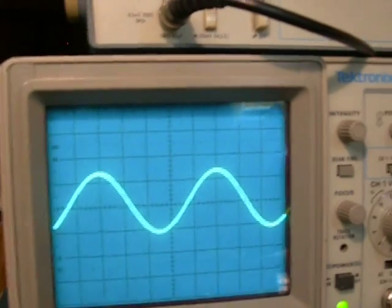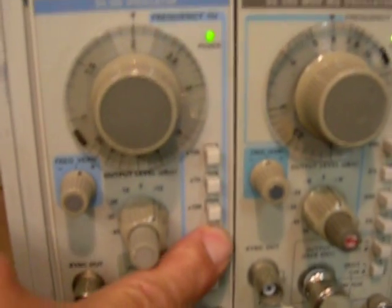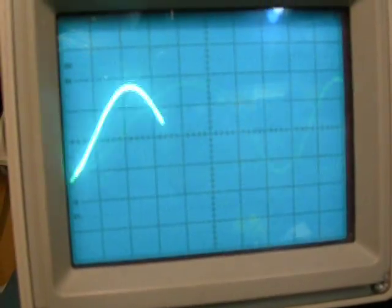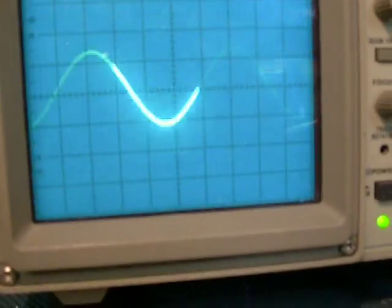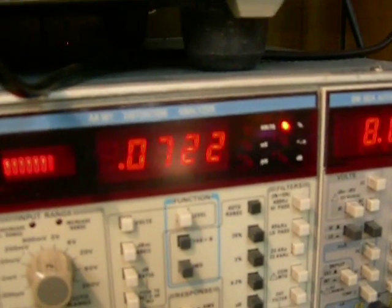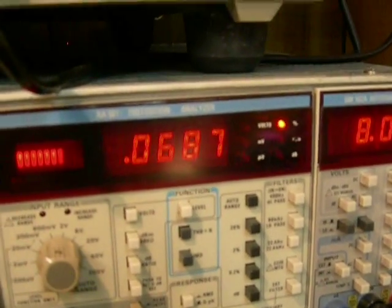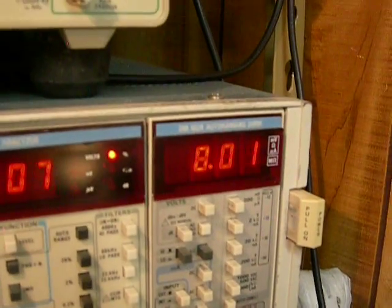Now we'll go to 20 hertz. We'll switch this oscillator to 20 and let it build up. Same input voltage — we're not changing the input voltage. 20 hertz — nice sine wave, no anomalies that I can see. Distortion: incredible — 0.07% THD plus N. Still at 8 volts. So our power response is very good.